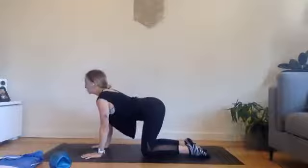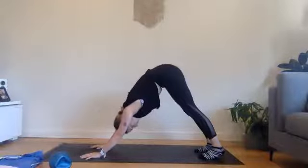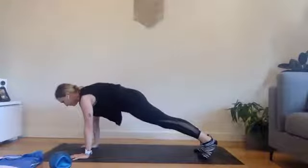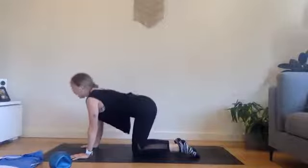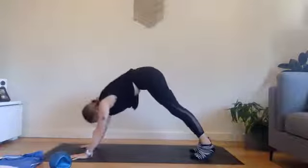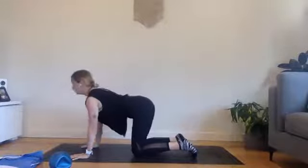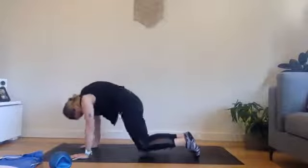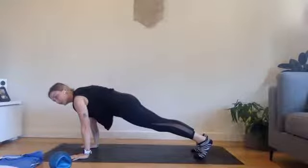Move with breath here — we're warming up and building a bit of heat through the body. Sink the belly, lift the chest. Inhale, then exhale, tuck the toes, send the hips high. Holding here. Inhale, shift forwards, come into that plank. Holding for five, four, three, two, one. Drop the knees. Again, sink the belly. Exhale, tuck the toes, lift the hips high — really press the mat away so we're strong through the shoulders. Shifting into that plank, nice and tall. Three, two, one. And again — inhale forwards, exhale back. Hips high, shift forwards, holding: five, four, three, two, one.